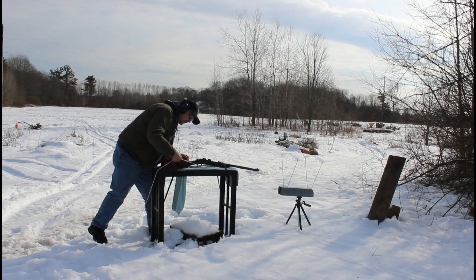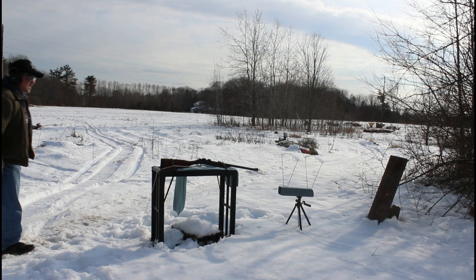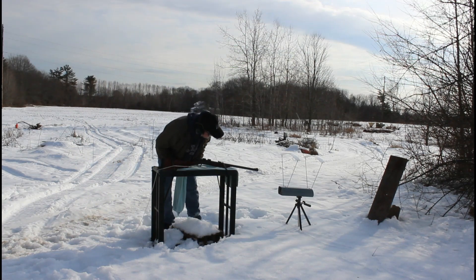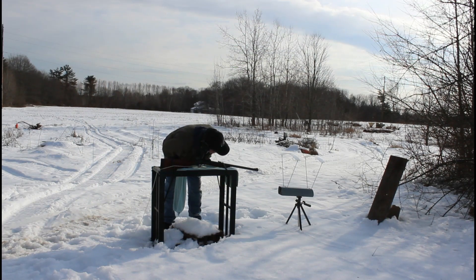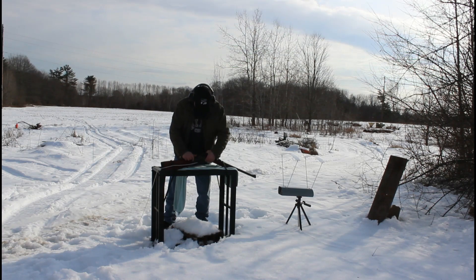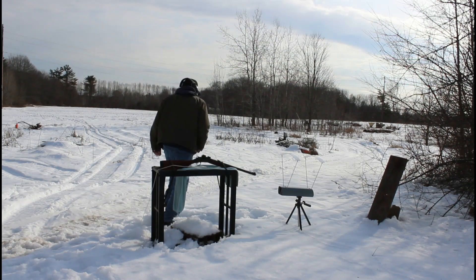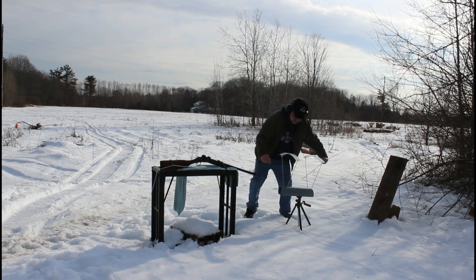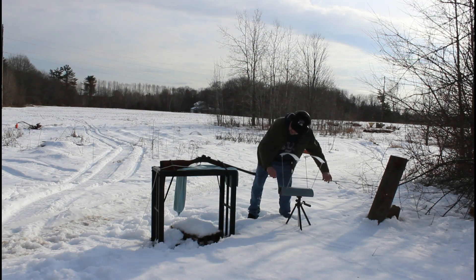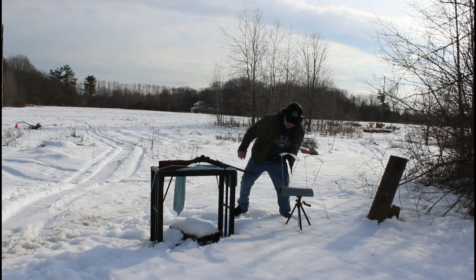Here's the gun cotton slug with a regular primer. It punched holes right through the board with ease, and that one clocked 1475 feet per second with the gun cotton. That shell didn't want to come out though — I probably should have cleaned my gun.